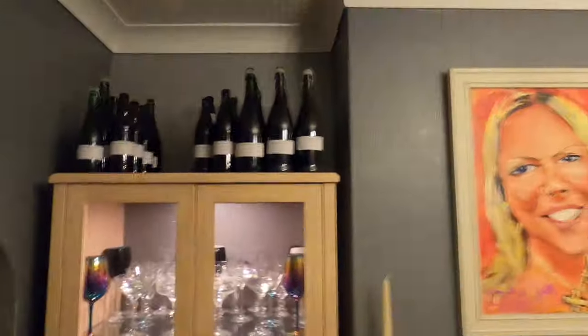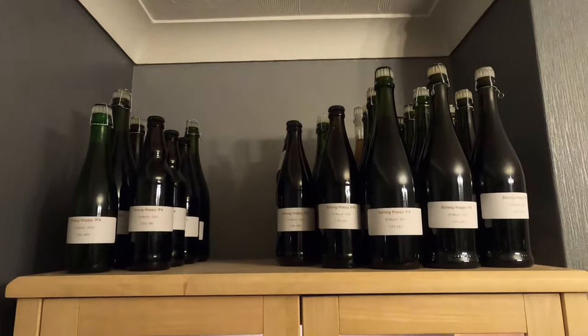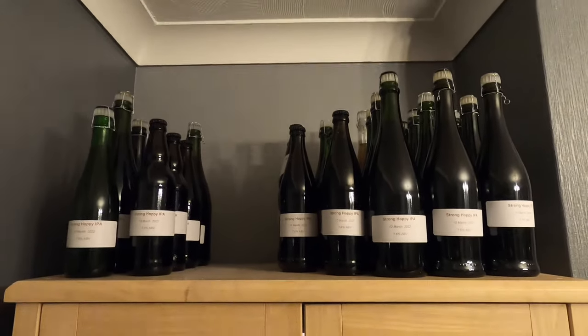I'm not going very far to condition these beers — they're going above my drinks cabinet in the living room for a month. There are bulbs on top of the cabinet that come on every evening for about four hours, which will be enough warmth for conditioning. The daytime ambient temperature is around 18–19°C. The conditioning process is where the priming sugar gets eaten by the yeast, a tiny fermentation takes place, CO2 is produced, and that's what gives it a sparkle. The flavour will develop too — I'm hoping for a really hoppy brew.